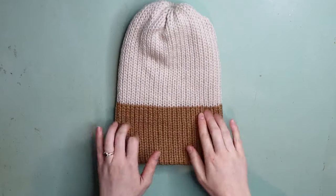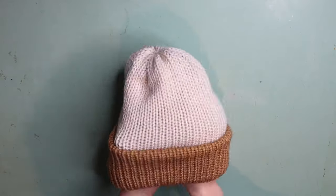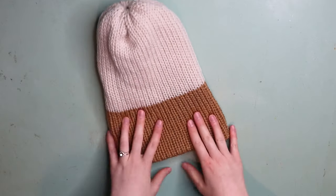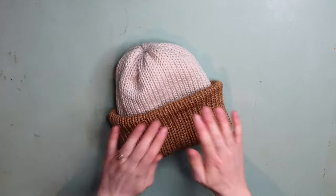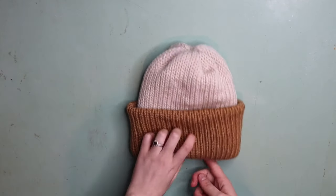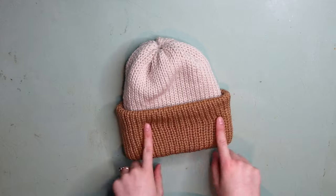I'm now going to turn this inside out — this will now be the outside of my beanie. I still have to go in and sew in those ends on the inside, but you all know how to do that. You then just roll up your brim if you want it rolled up like that, or you could leave it straight if you wanted a slouchy beanie. I like mine rolled up. This is your finished beanie — you could now go in and attach a pom-pom. I'm going to attach one in the same color as the tanny brown color.